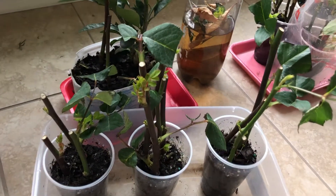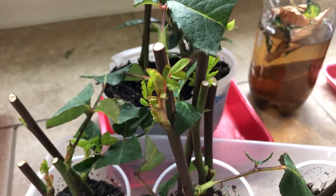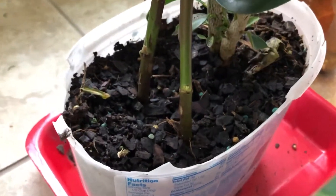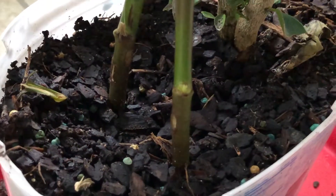Let me show you exactly — look at all this new growth. Remember, new growth does not mean that it's rooted. New growth just means that your cutting is alive as of now. And originally, this is what it looked like — see how the nodes here don't have anything growing on them, it's just a green dot. That's what it originally looked like.